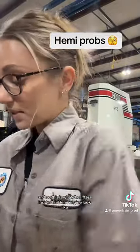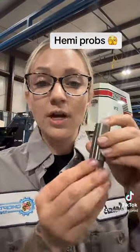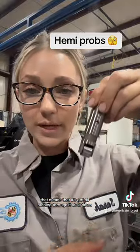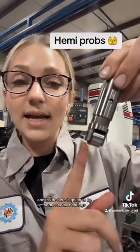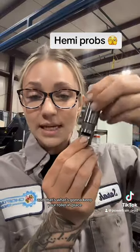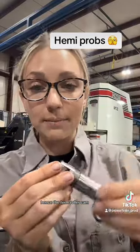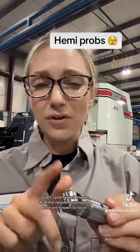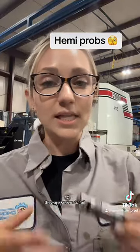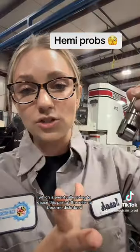This is what the lifters inside this Hemi engine look like. This is a hydraulic lifter, meaning it has oil running through it at all times. Inside here are needle bearings, which keep your roller in place. This roller rolls when it comes in contact with your cam — hence the term roller cam. It's pretty well known that the needle bearings in here are known to seize and fail, which eventually causes the roller to become dislodged.